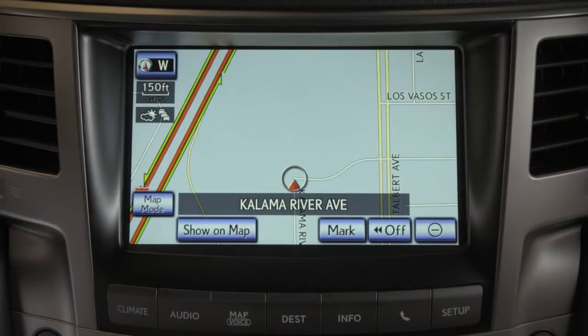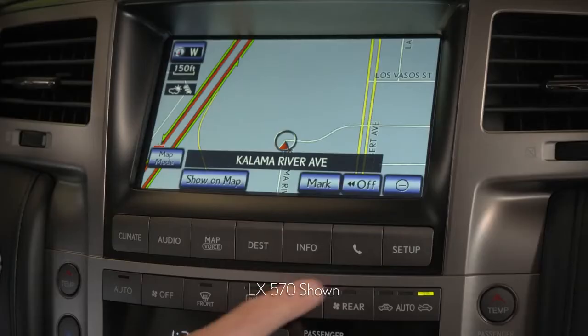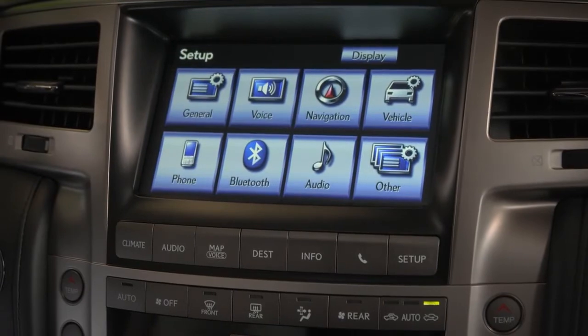To pair a Bluetooth device using the navigation system, press the Setup button on the bottom right of the touchscreen. Then, select Bluetooth on the screen.